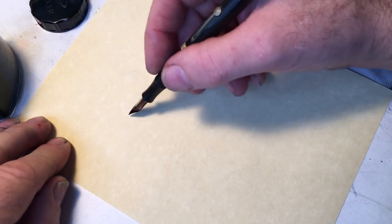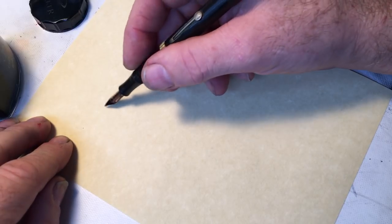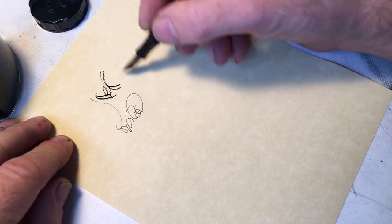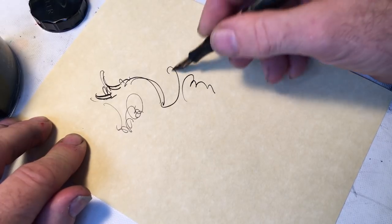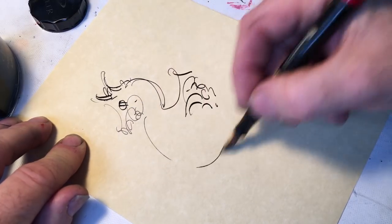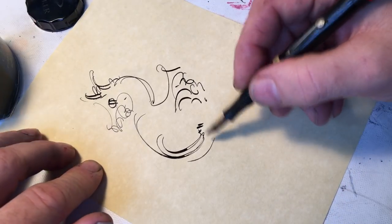What'll I draw? Why is this pen skipping? I have to figure out why it's skipping there.